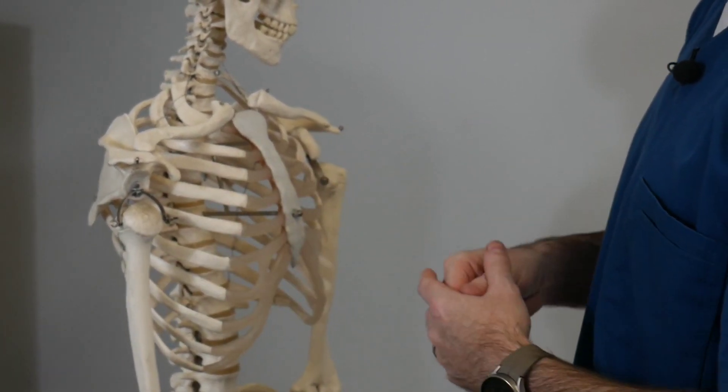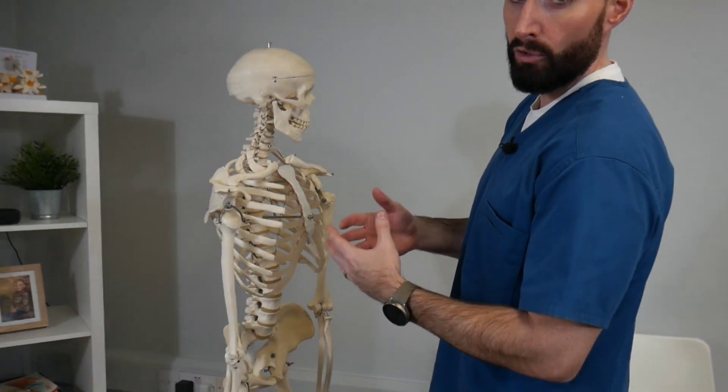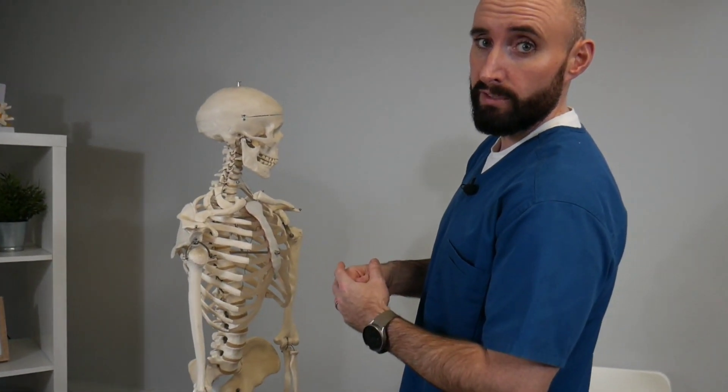What we're going to show next is the HVT or HVLA in relation to the supination or the pronation HVT for that restriction.